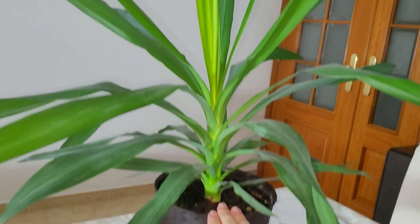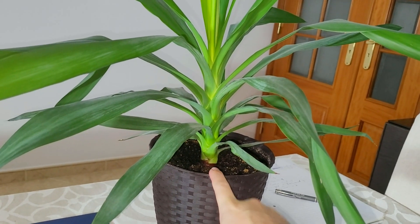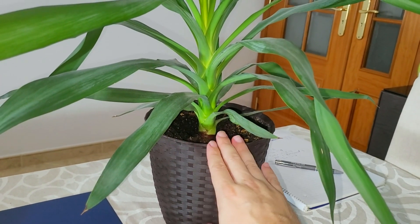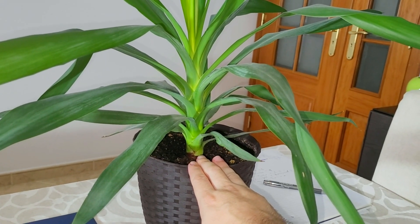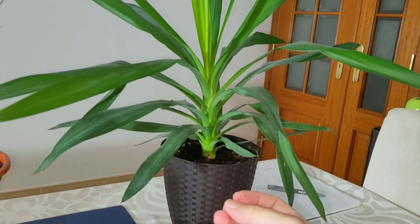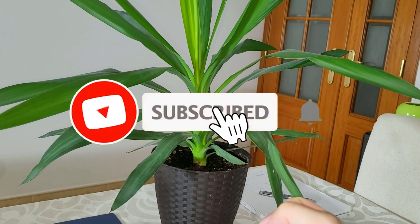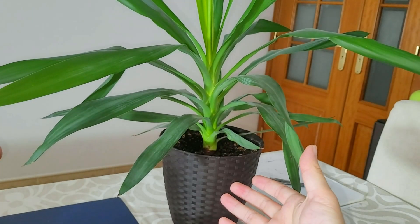If this plant develops any problems in the future, the first thing I'm going to suspect is the pH of the soil. If you want to correct the pH — for plants in pots, don't add substances. If you have a garden you can add some substances to correct the pH, but for a pot or container, don't add substances — it is not the best thing to do. What you have to do is change the soil: take out the plants and put them in another pot or the same pot with new soil that has an optimal pH for that plant.